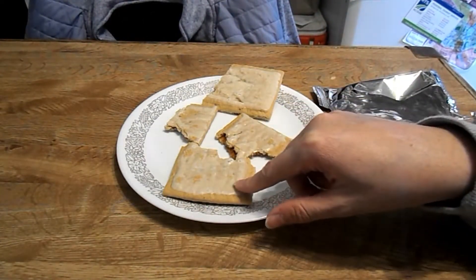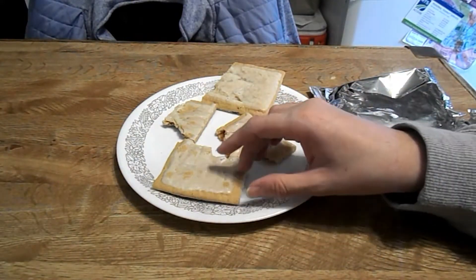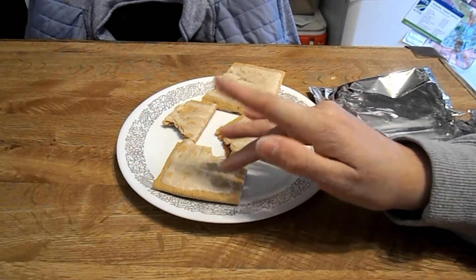The pastry is good, the frosting is good, the strawberry is good, and it tastes really good. The strawberry is not too overpowering, the pastry is not overpowering, and the frosting is not overpowering. It's really good.